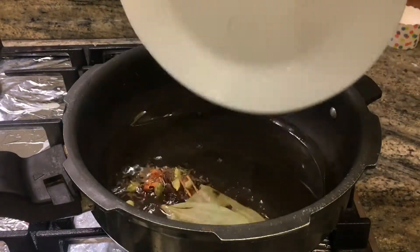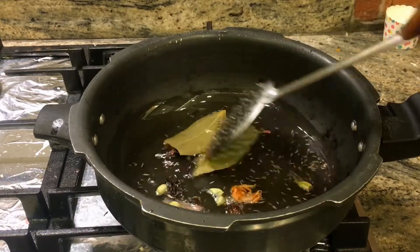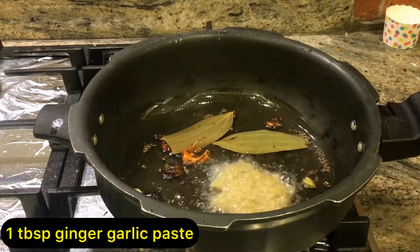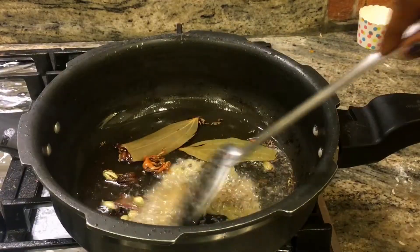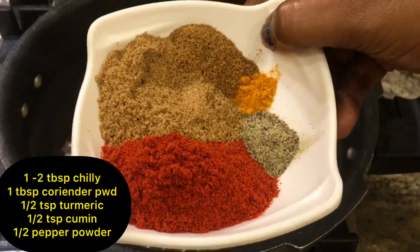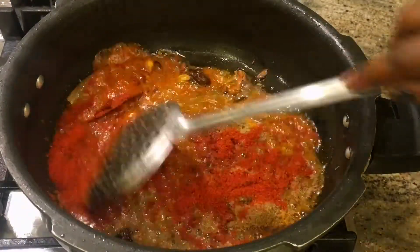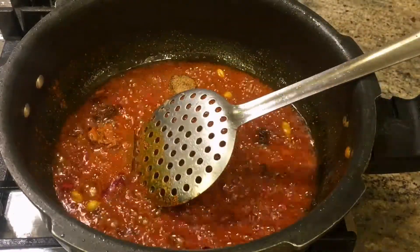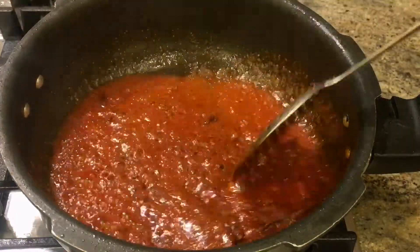Add whole spices: cinnamon, and a few whole spices. Add ginger garlic paste, about 2-3 spoons. Add brown chili powder, turmeric. Add these quickly as they cook fast.